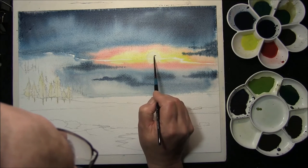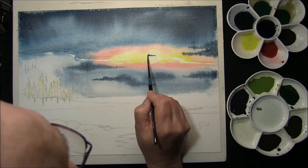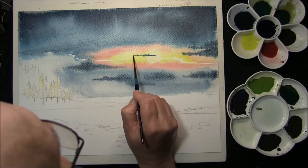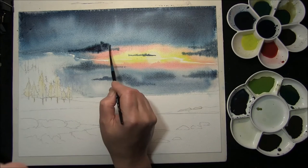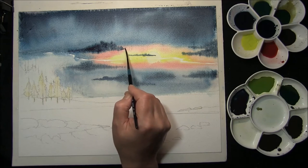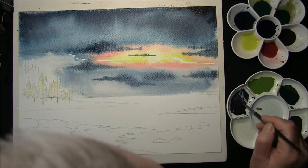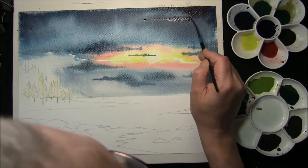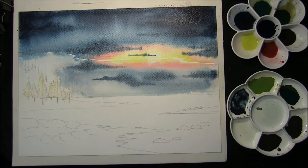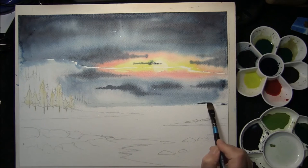I'll start this one in the middle here, just to give it some extra interest, very gently across the aerial then. Think about a cloud shape and then just work it in on the tops, just to create some interest on it. Then we'll leave that to dry.